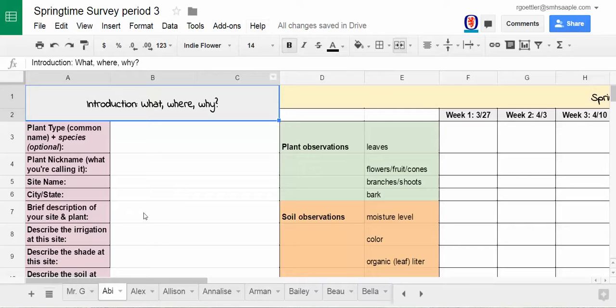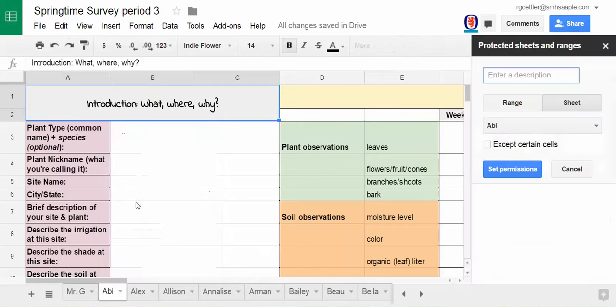I'm going to show you how you can protect your sheet so that only you or I could edit it. Go down to whichever tab is yours — I'll be Abby right now — and then click on the triangle, then Protect Sheet.